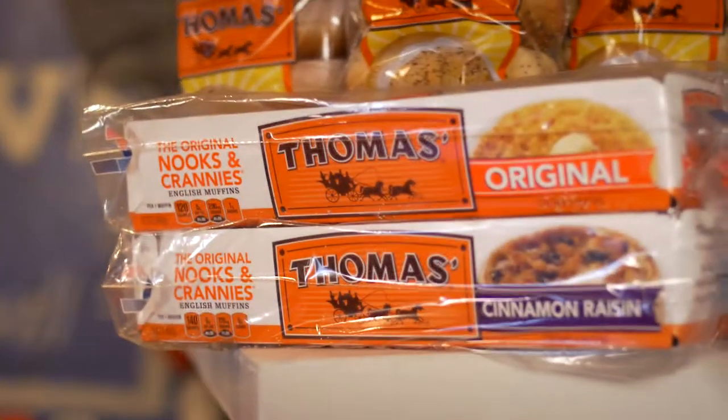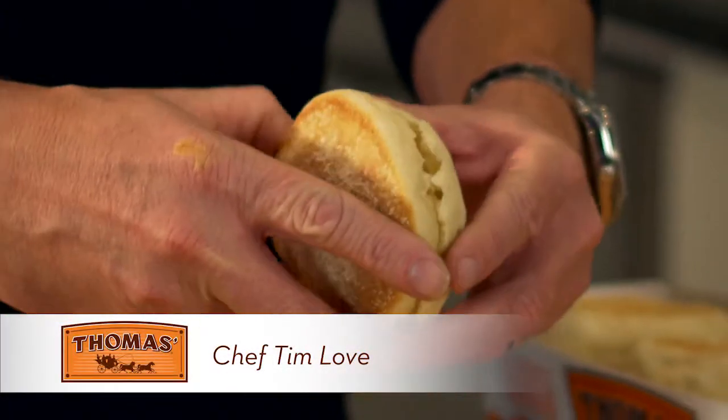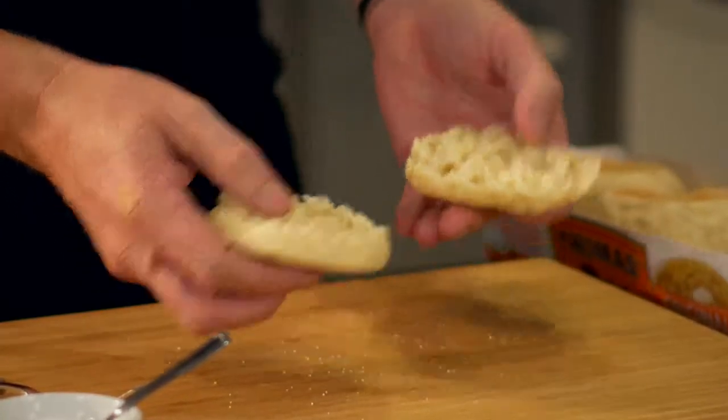So all of you know how to open up an English muffin — with your hands, not with a knife. The whole point of an English muffin is it's better than toast because it gets real crispy on the little edges, these little nooks and crannies of it.